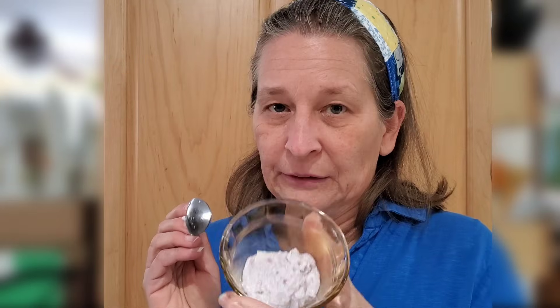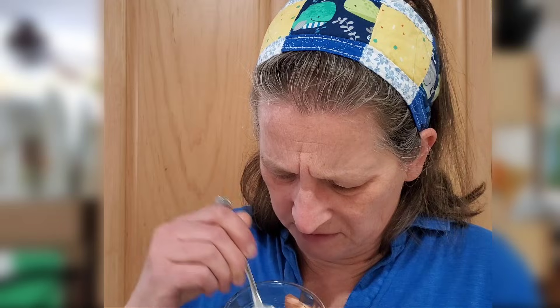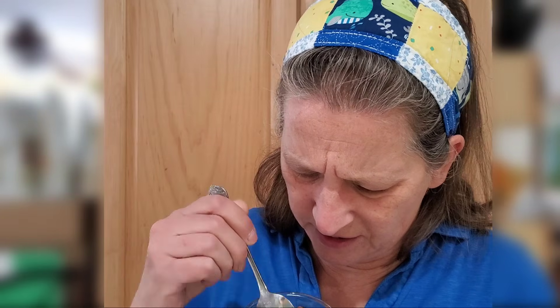Now let's try the psyllium husk. It's kind of purple and has a weird, jiggly consistency. Oh wow — it tastes like barf. It has that flavor like you've just vomited and you have that barf flavor in your mouth. Yeah, nope. That is nasty.